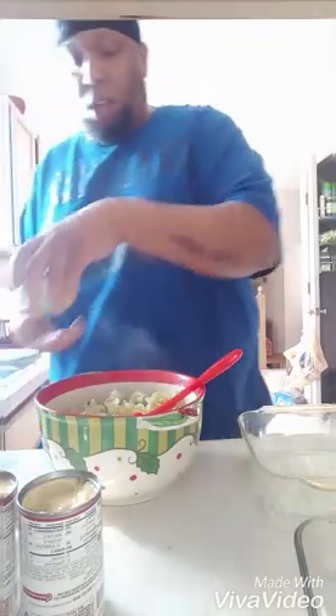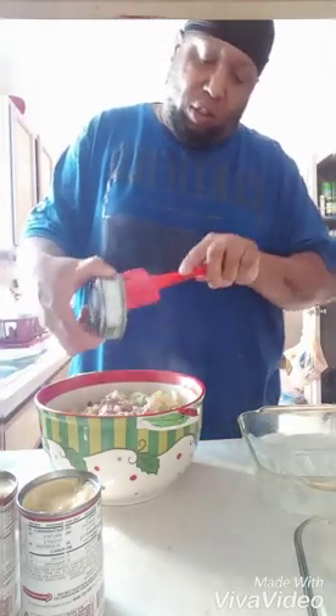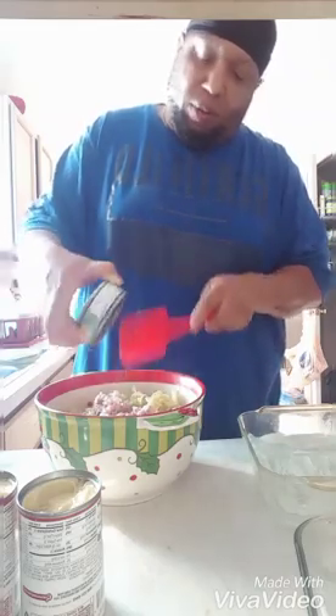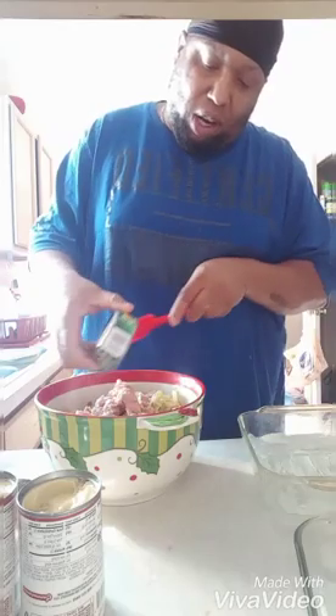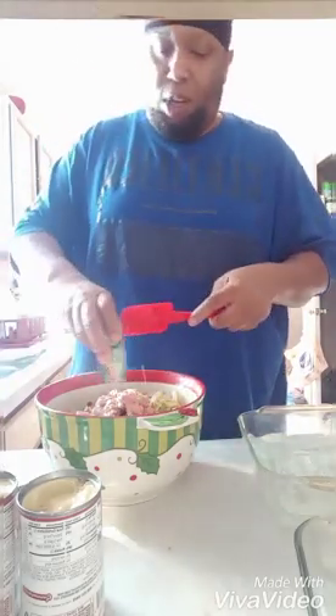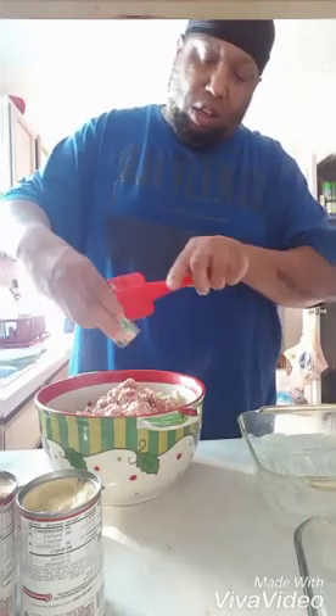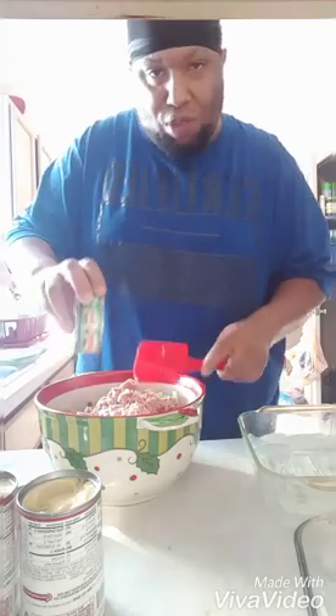Alright, take the tuna and dump it in there. Tuna with the water — dump some of the water out, that's it. Simple. We got three cans of that. I like a lot of tuna in my tuna noodle casserole — it's called tuna noodle casserole, so why not have a lot of tuna in there.